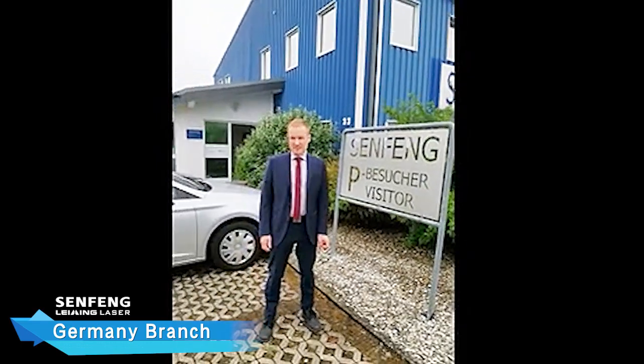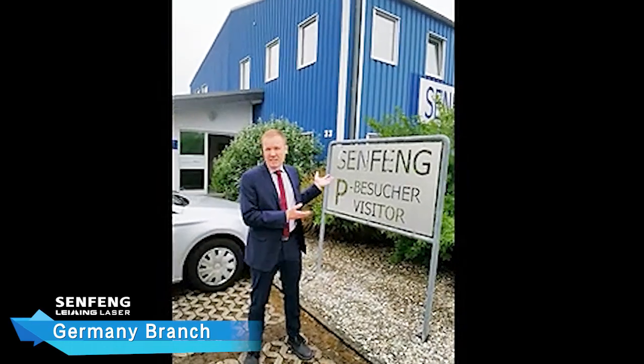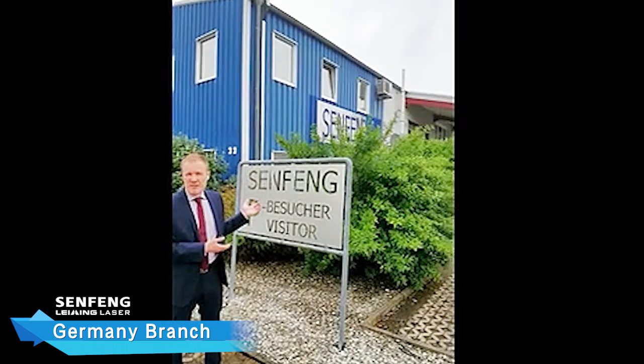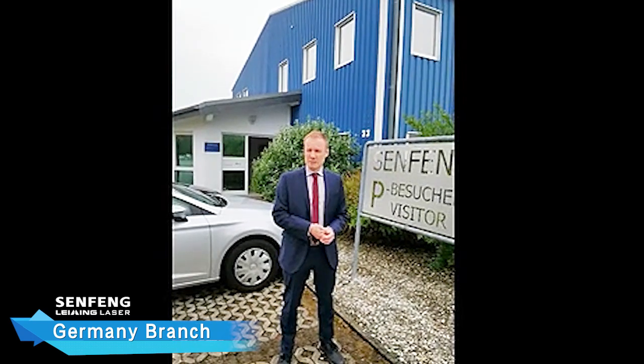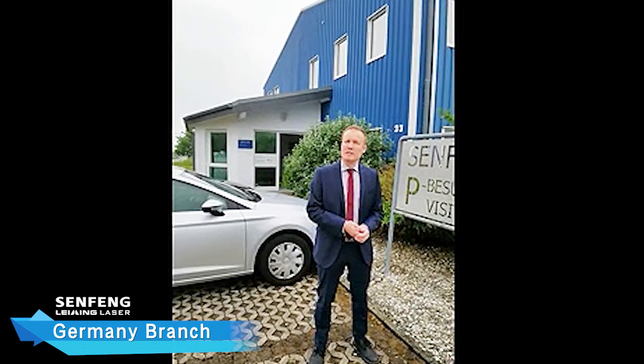Hello, I'm Harais, and we are at Bluren in Germany. Behind us you can see the German Simpson subsidiary. From here, we provide laser cutting machines, laser welding machines, laser marking machines, and laser cleaning machines. Please come in and have a look. Please follow me.